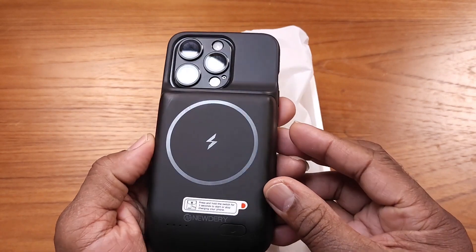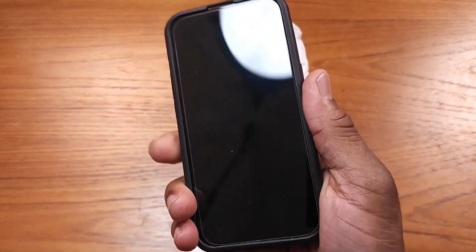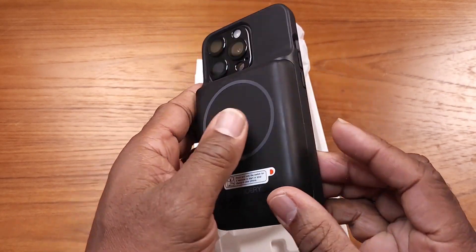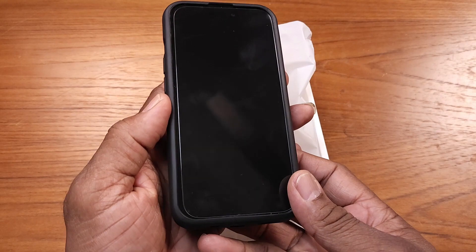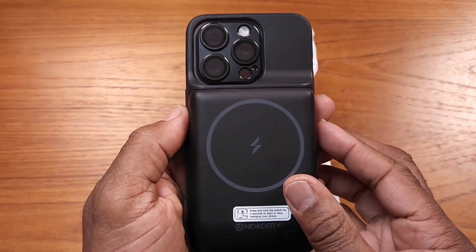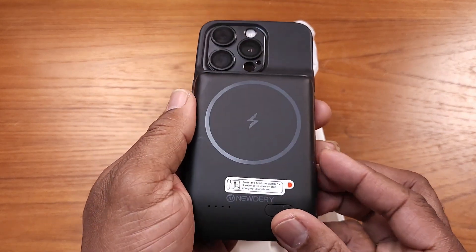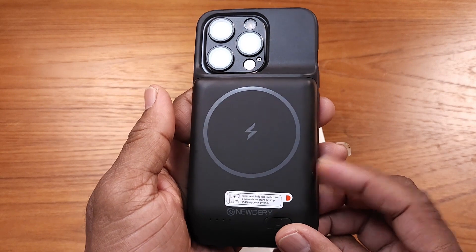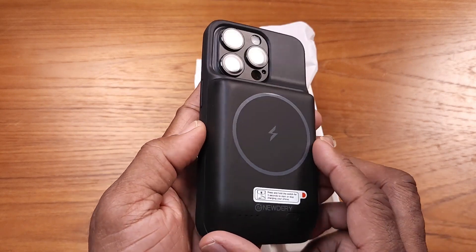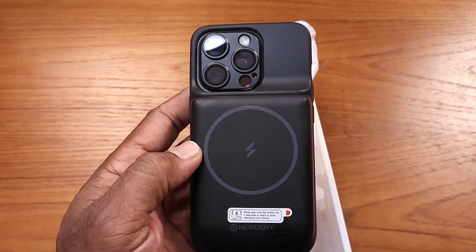And there you have it — this is my screen for my iPhone 15 Pro. Looks good, feels pretty solid. I always like a weighty phone anyway. This is gonna be a real nice addition because I use my phone a lot and I don't want to run out of juice. This is going to be a great addition for me. Anyway guys, that is your review for today — you guys make it a great day!